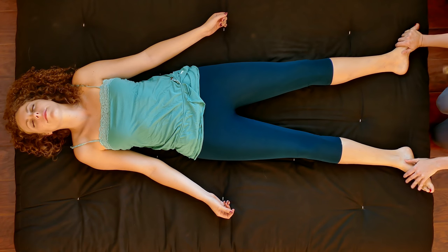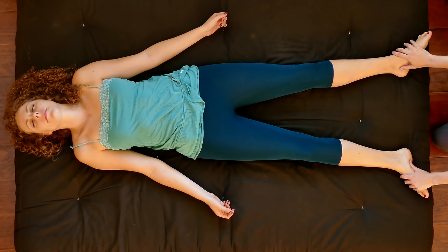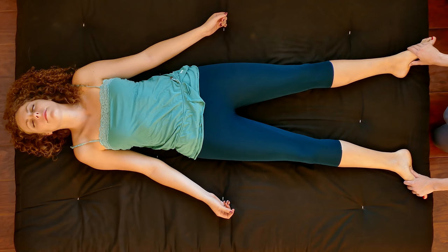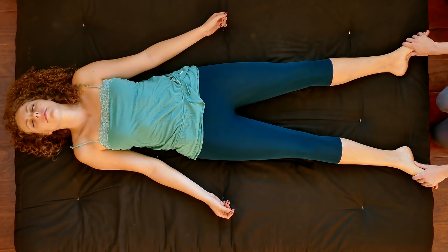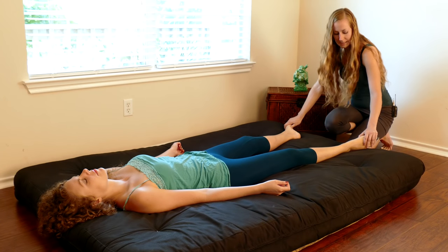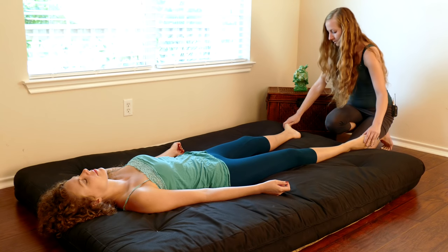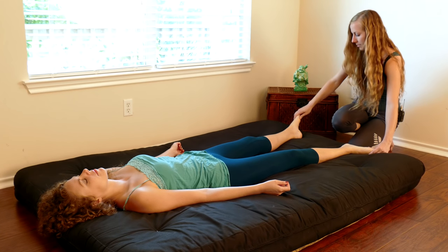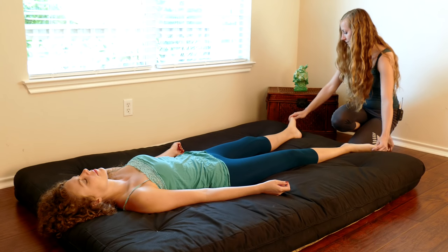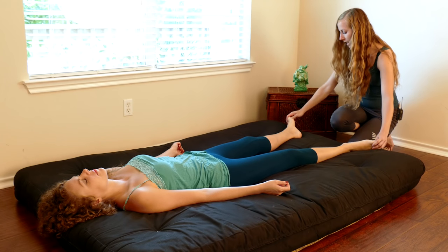We're going to switch from using the palms of our hands to our thumbs, still using that alternating pressure. My arms are straight and I'm using the weight of my body to lean into her feet, working all the way up the toes and then back down.